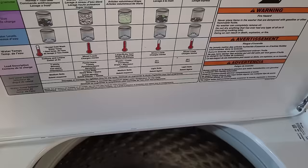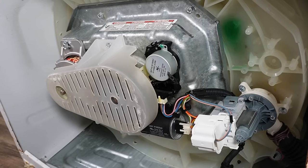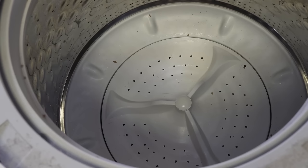Before we get into the hub replacement itself, make sure that the issue is not the wash plate by spinning the plate around with your hand. If the plate moves without the drum spinning along with it and it feels very loose and floppy, also make sure that the washer's shift actuator can shift between the agitate and spin modes. Watch my video on how to do Whirlpool manual test modes — the link should be popping up right about now and will also be at the end of the video and in the description.